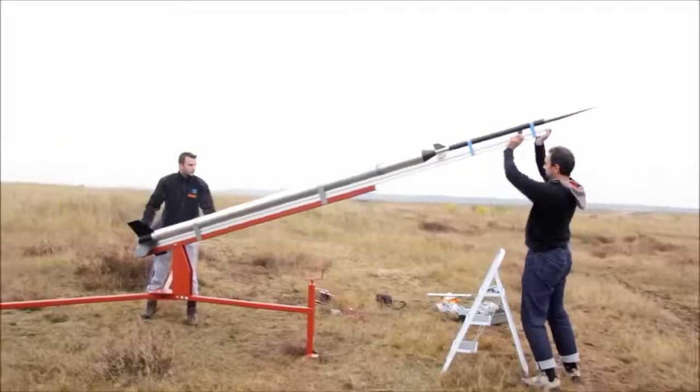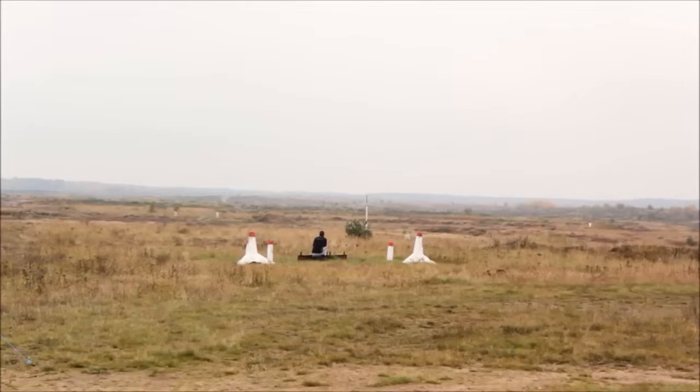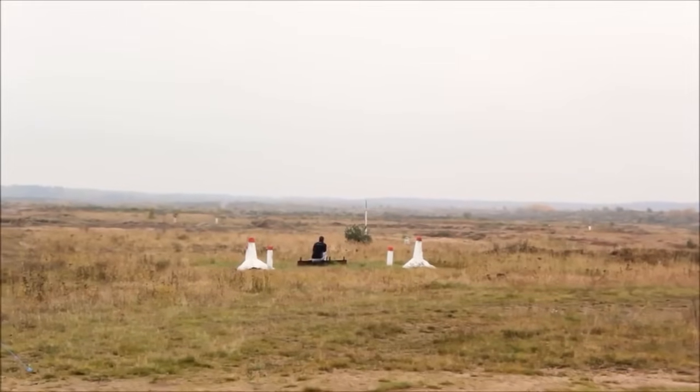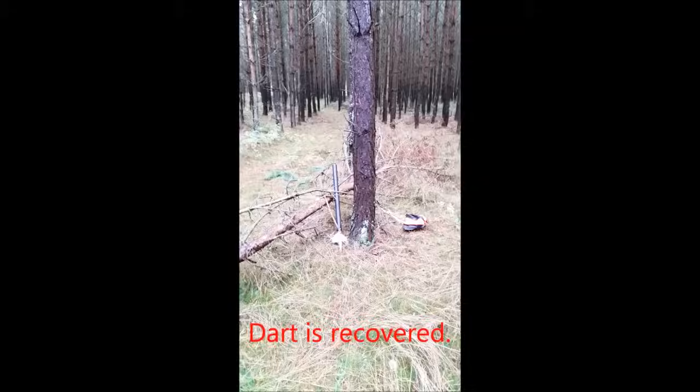When the button was pushed, more than a ton of thrust made sure the rocket started to move quickly. The booster burned out in 3.5 seconds to an altitude of 40,000 feet, then the dart successfully separated and coasted for more than 50 seconds to a total altitude of 57,359 feet. The parachute was deployed at apogee and the dart safely landed 8 kilometers from the launch site.